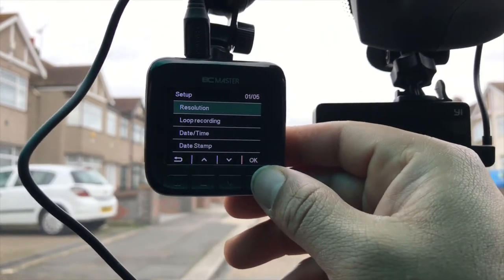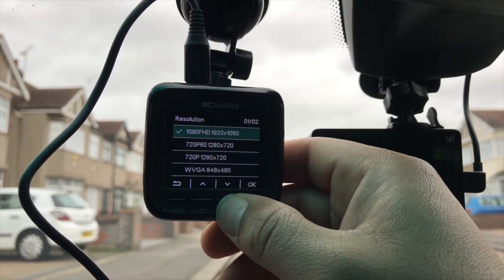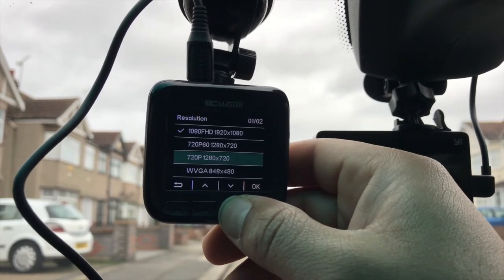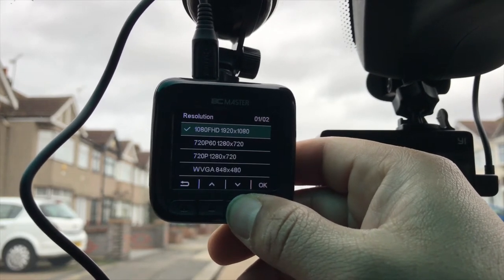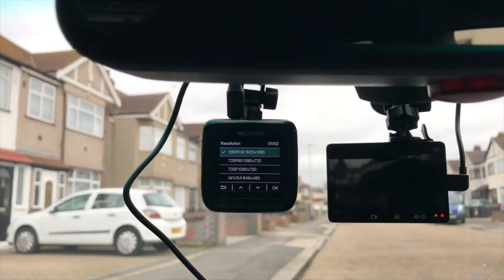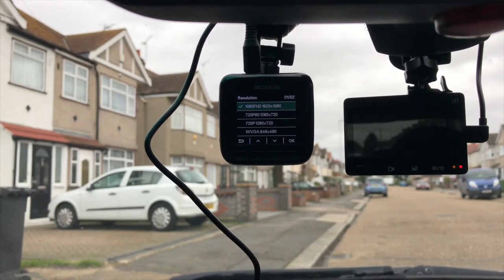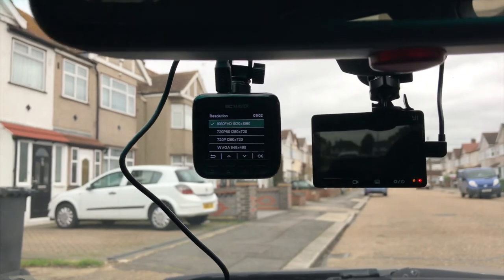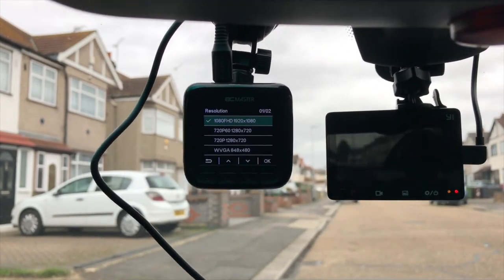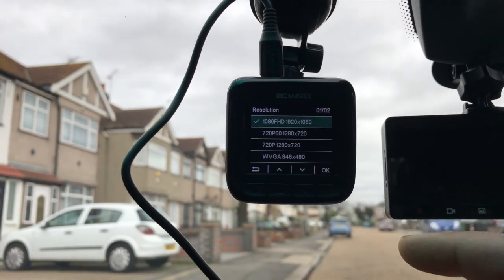Going into settings, let's check the resolution options. There's 1080p Full HD, 720p 60fps, 720p — I believe 30fps — and VGA and lower. I'm checking the manual to confirm the frame rate at 1080p. This camera records 1080p at 30 frames per second, not 60 frames per second.